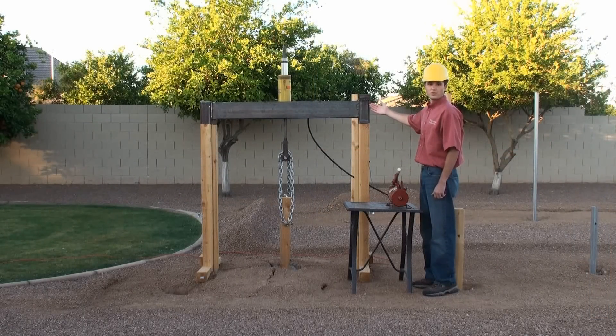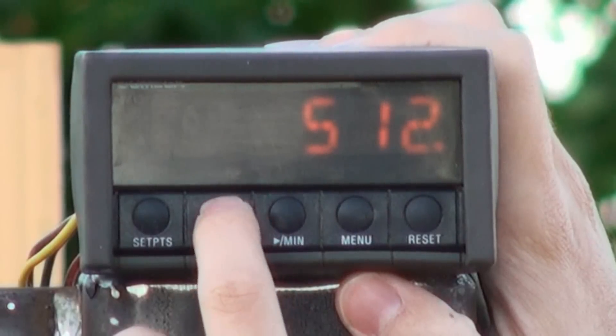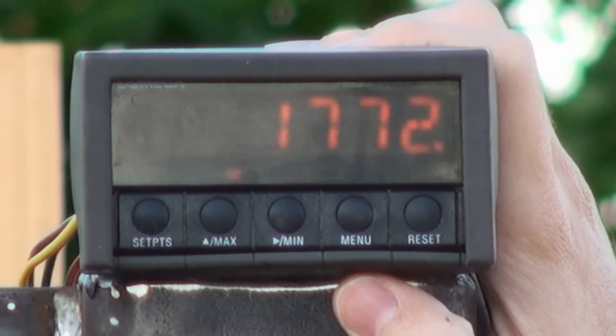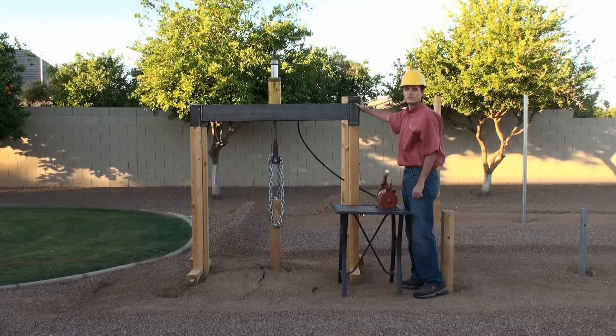Let's see what the maximum force was to extract this post. As you can see, the maximum force to extract this 4x4 wood post set in concrete is 1,772 pounds. I'm now going to press the reset button to reset the display for the next test.